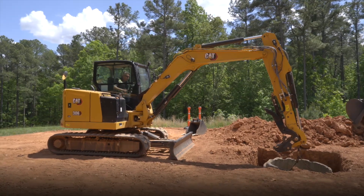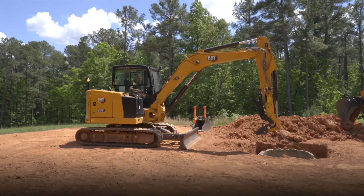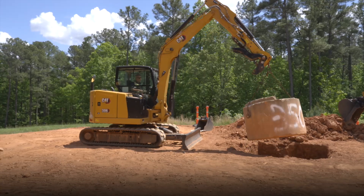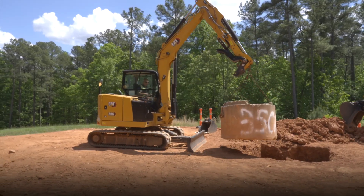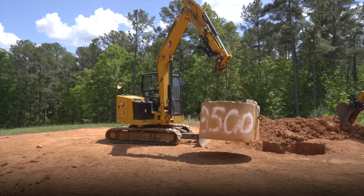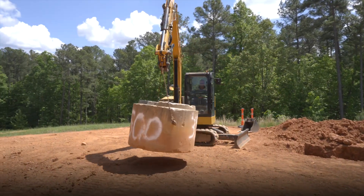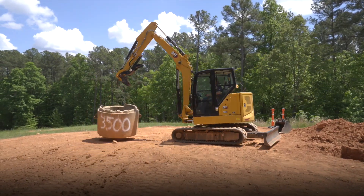At low idle, give it a few RPMs just for controllability. We're a lot closer to the trench, but look at this — the 306 can lift that weight back out of the trench close to the machine. In fact, this 306 is doing just as much as many of the eight-ton competitors on the market. I can come around to the side and get around to the back of the machine with the same weight the 308 managed.